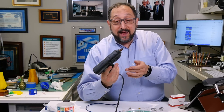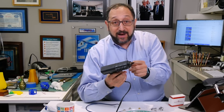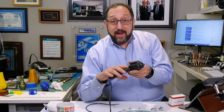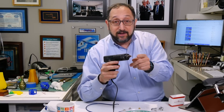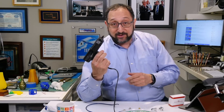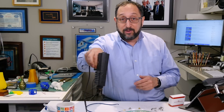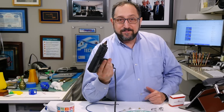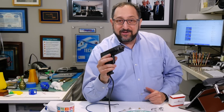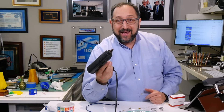In many ways, a hot end is no different than a glue gun. It has a heating element, it has a nozzle, it has a component that pushes the filament to the hot end, through the hot end, to the nozzle. In this case, it's a trigger and my finger. It has a computer that controls the motion of the nozzle — in this case, it's me. So in many ways, a 3D printer is an evolution of a hot glue gun.